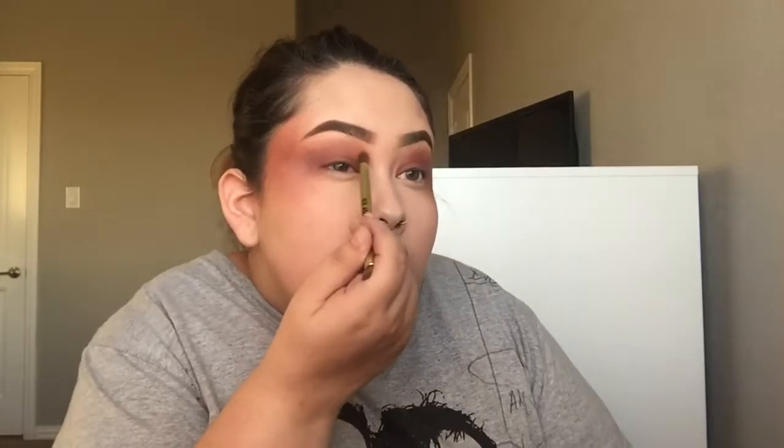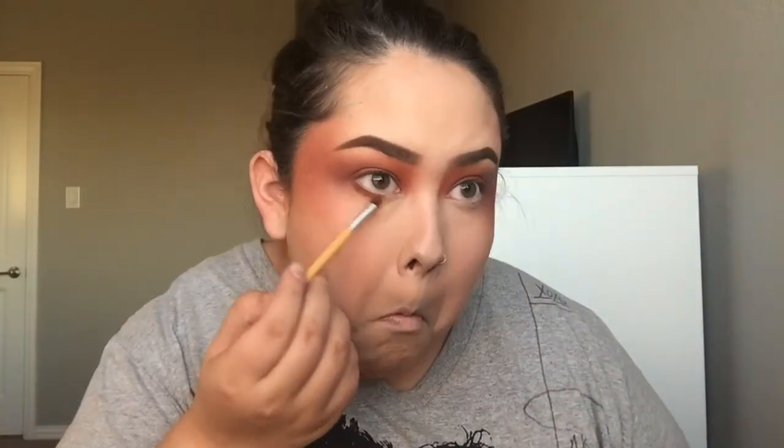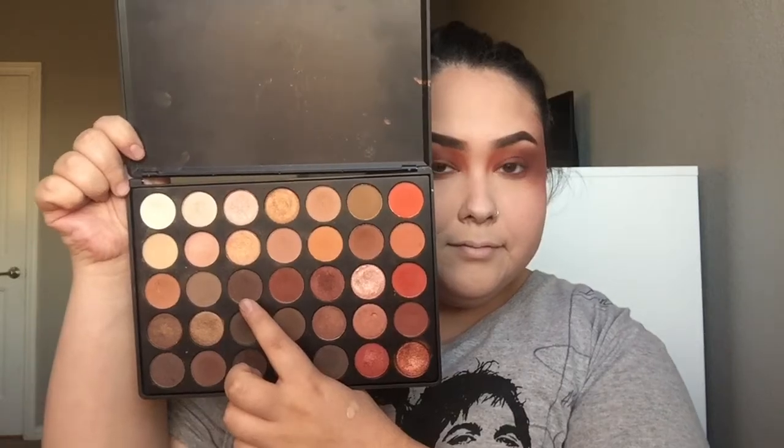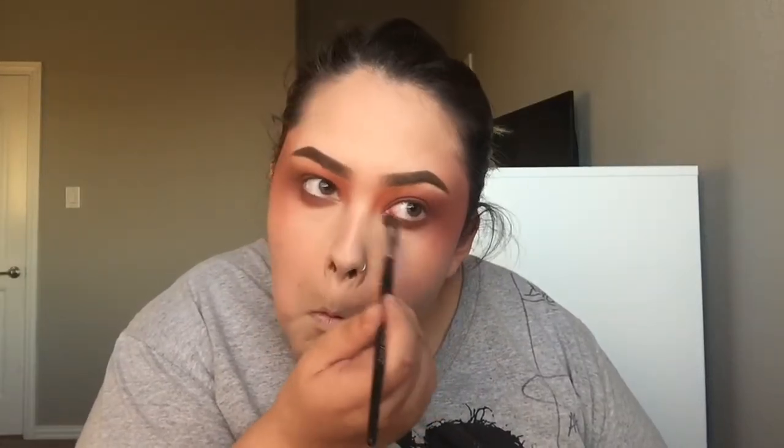Next I'm using this medium orange eyeshadow and applying it to the inner part of my eye right underneath my brow, just to give the look a little warmth. Taking this warm brown eyeshadow I'm applying it on my bottom lash line and really smoking it out. Then taking a darker brown and applying it straight to my bottom lash line for definition and darkness, blending it out with a fluffy brush.